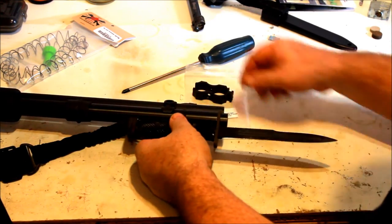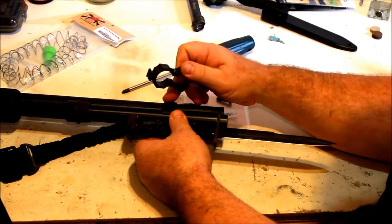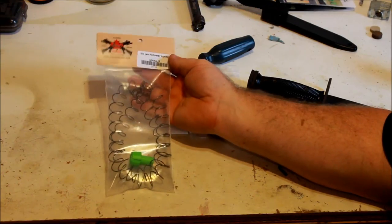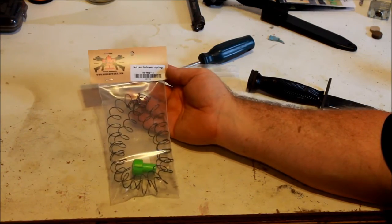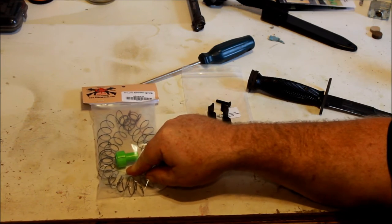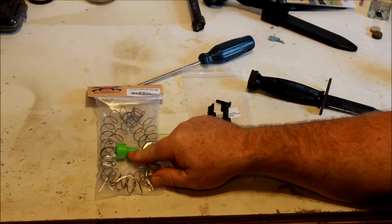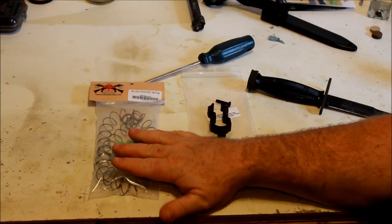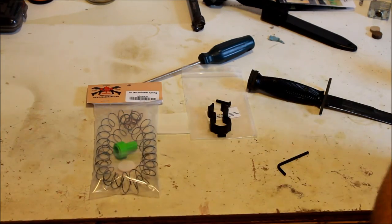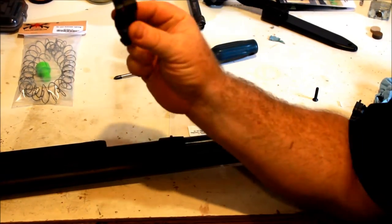Basically all I have to do is replace that clamp with this clamp and then I'm good to go. I also included in my order with S&J a new spring and a new follower — one of their non-jam followers — so I thought I'd give that a try and we'll see how they run in the shotgun.